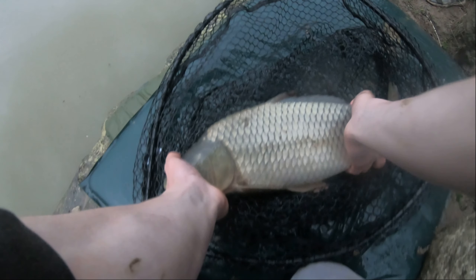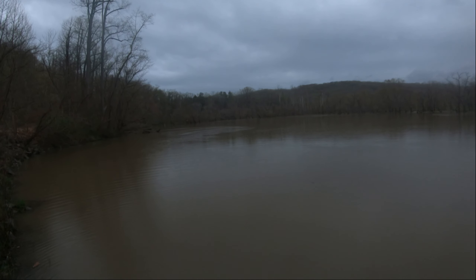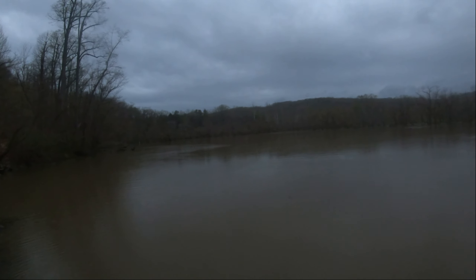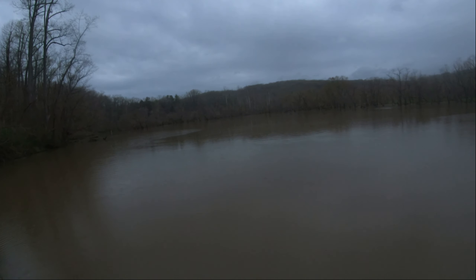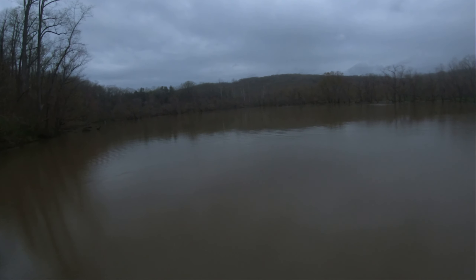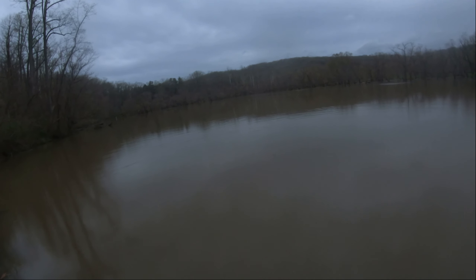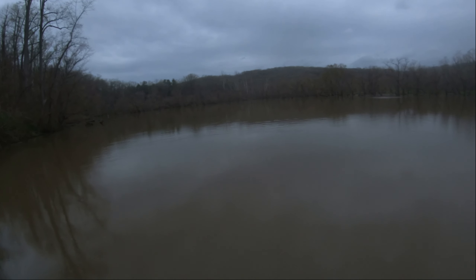All right, one last view of this carp — I'm just going to release him right over here. Well, that was definitely not the most graceful release, but that guy just flopped right out of my hands. Anyway, he's fine. We ended up doing pretty well here at Loch Raven for early April. The water temperature is still pretty cool, and I think as time goes on over the next two weeks I'm going to start getting a lot better numbers and bigger fish. I appreciate you guys watching — if you enjoyed the video, don't forget to like and subscribe.